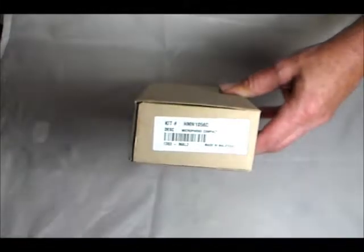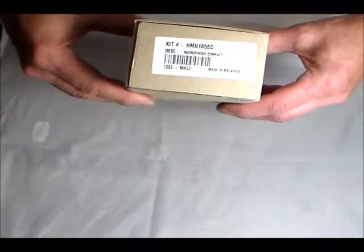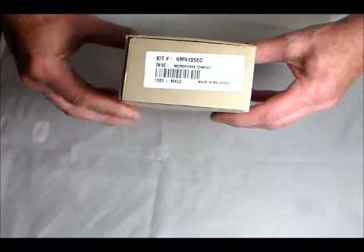Hi, HET Battery Supply. On display is the Compact Mobile Microphone for Motorola car radios, the HMN1056D Delta.